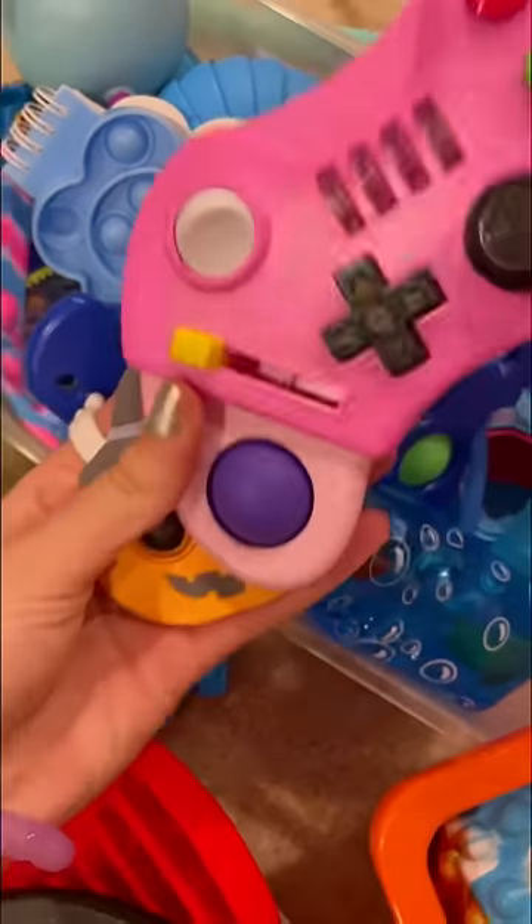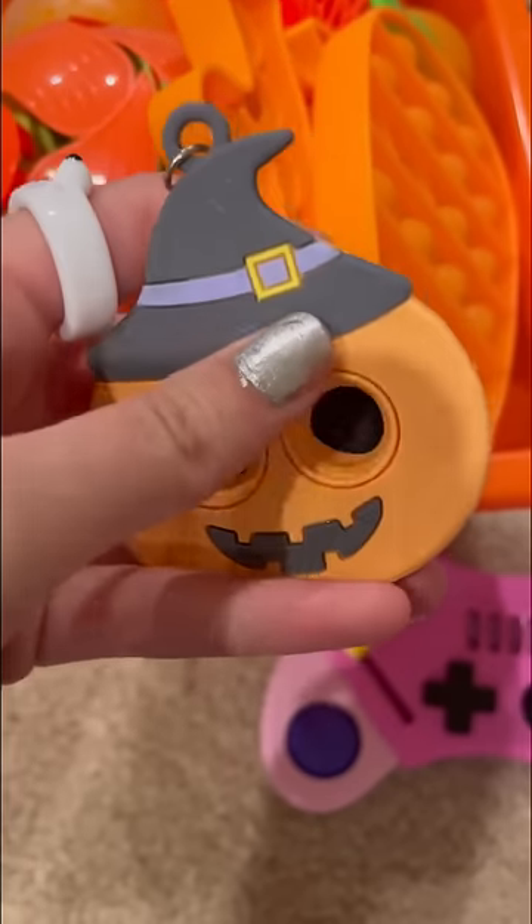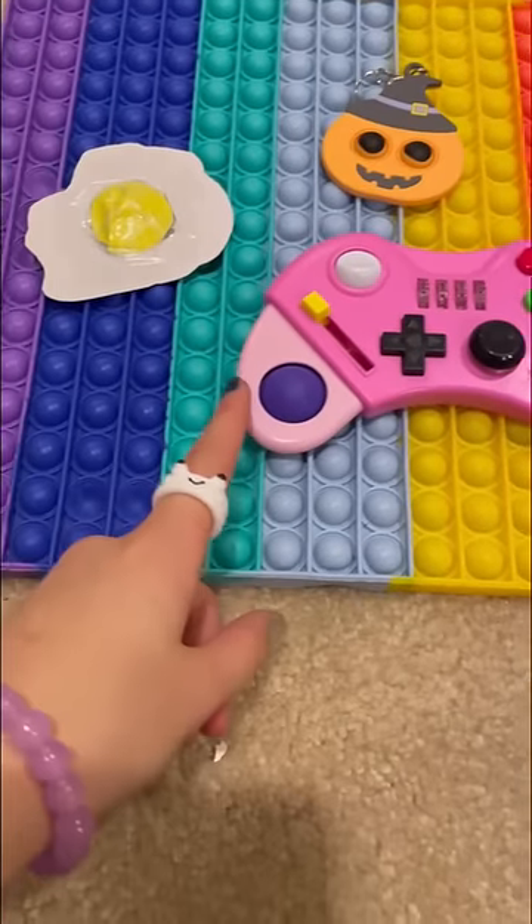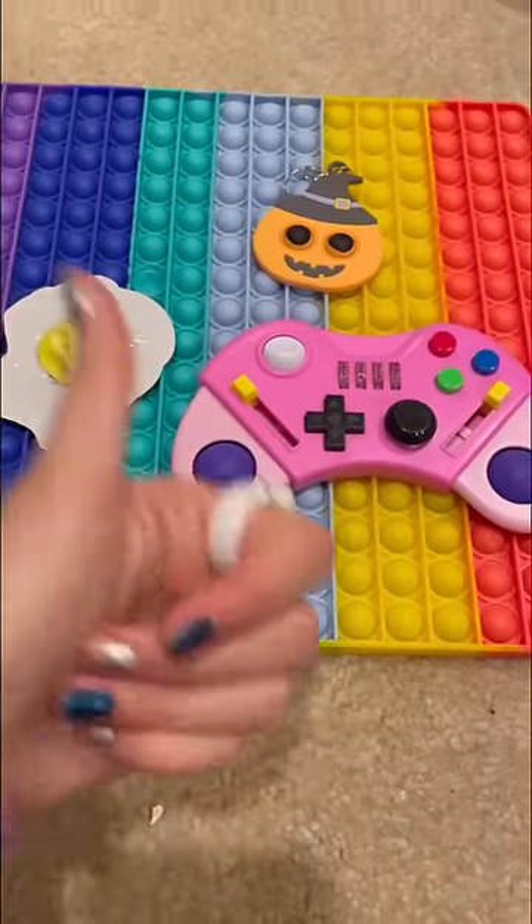Right over here are two of my newest dimples: this creepy witch Halloween pumpkin with its eyes popping out, and this legendary gaming control dimple. Comment which dimple is better, the old one or the new one — or smash the like button if you like all of them.